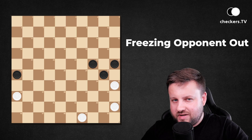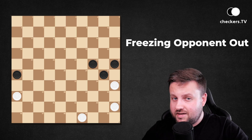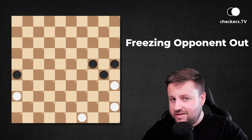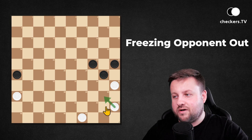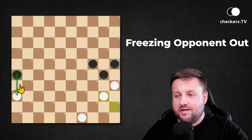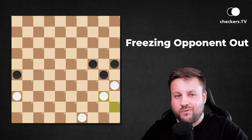Your opponent's pieces may stand in different areas of the board, but still you can freeze his possibilities out. In this position, by playing 45 to 40, it limits those three pieces, and this one is standing in opposition to white 36. White pieces win the game.